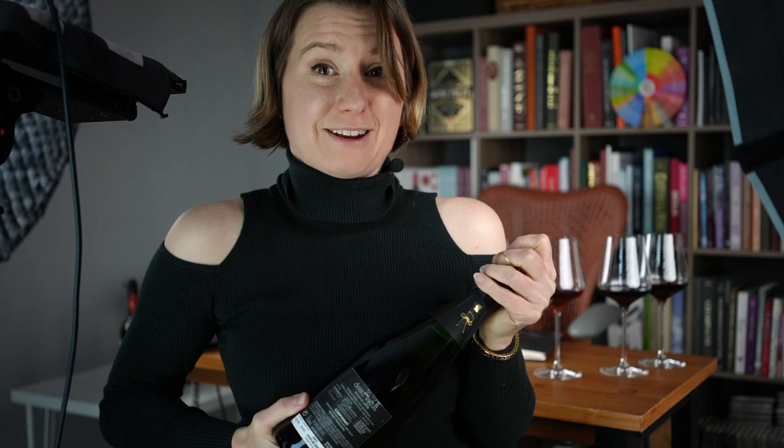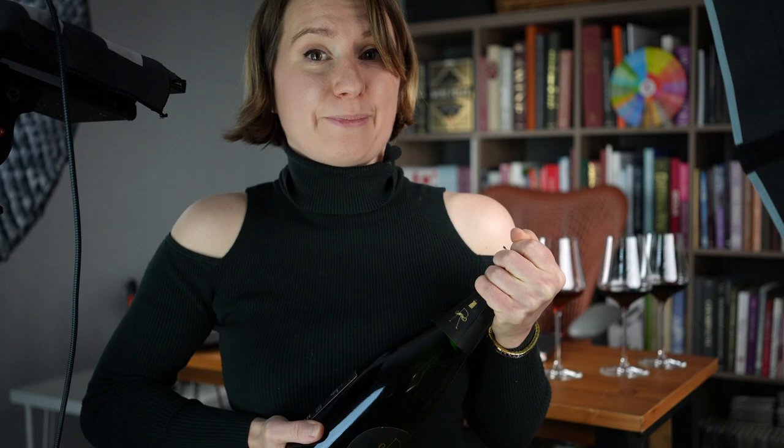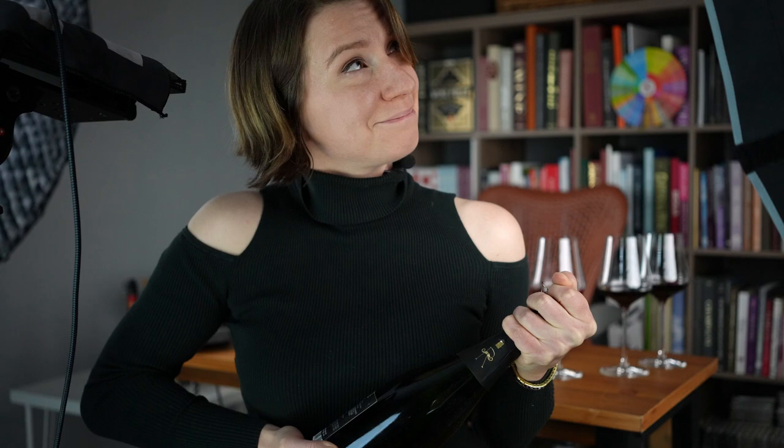I don't think it's gonna explode too bad because it's been chilled, but we're gonna rotate the bottom of the bottle and the cork will push against my hand and I'll resist it pushing until it... I just opened the bottle. No explosions. Yay!